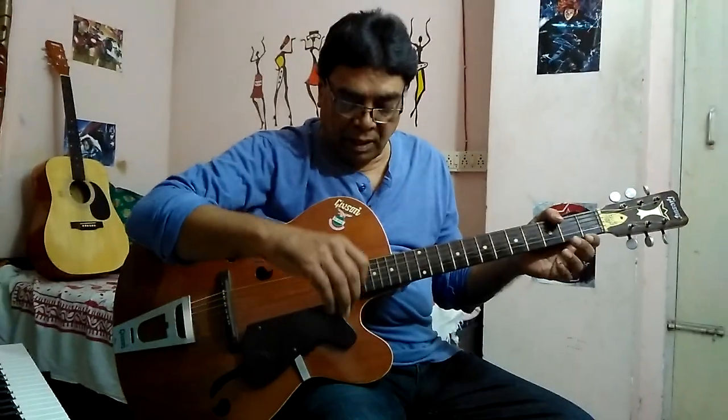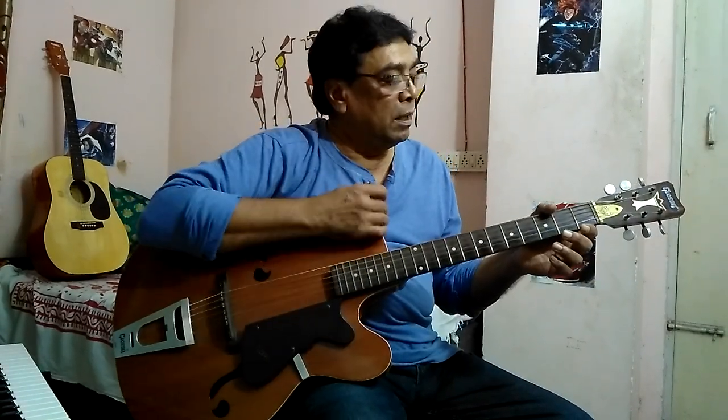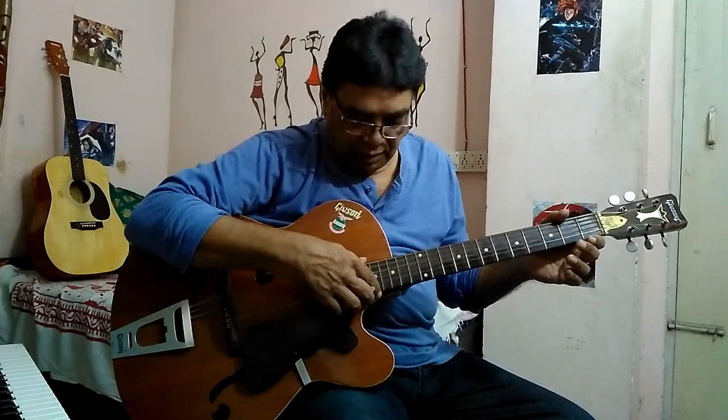To begin with, place the body of the guitar between the right thigh and right armpit while in the sitting position. Place your right hand on the bass.